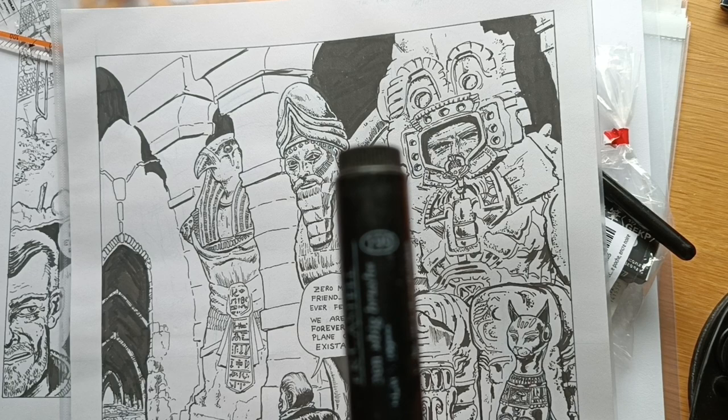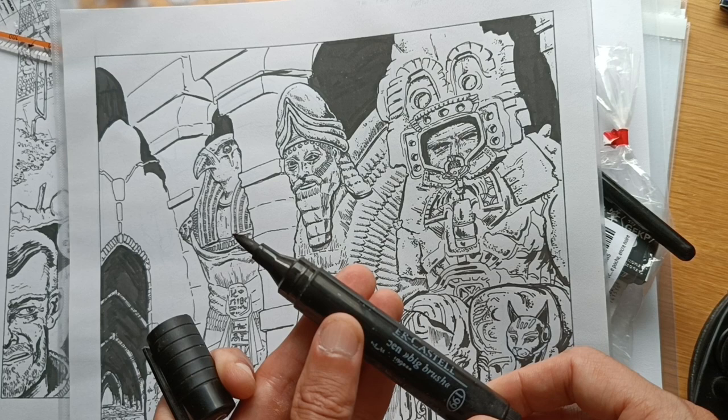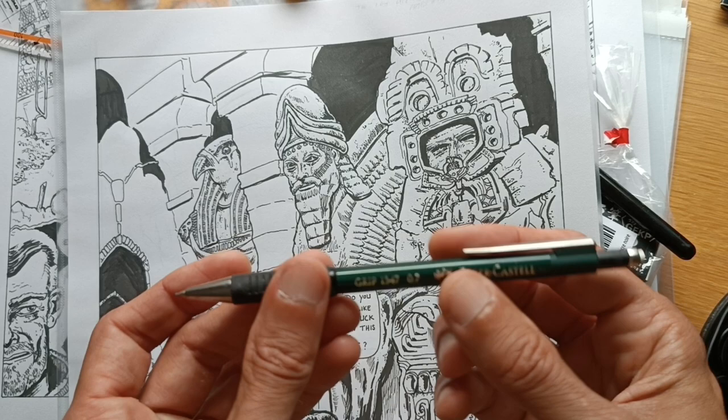It is fairly thick but it has a nice soft tip. I've used it over years and years so it has a bit of wear and tear, but these are pretty much what I use: fineliners, a brush pen, and this big one for the heavy duty work. I use the 0.5 Grip with blue lead to make layouts.